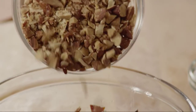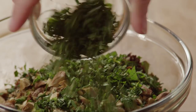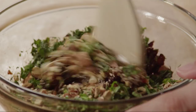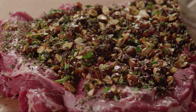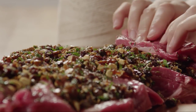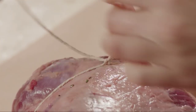Next, combine the prune mixture with a half cup of chopped roasted and salted almonds and two tablespoons of chopped fresh mint. Evenly spread the mixture over the lamb. Starting at one of the short sides, roll up the lamb. Tie it with kitchen twine at one-inch intervals.